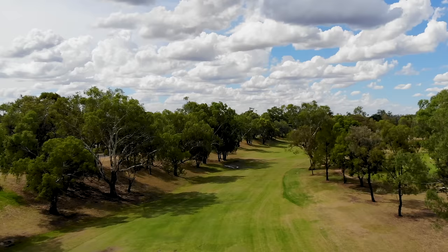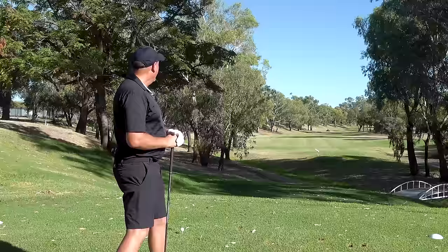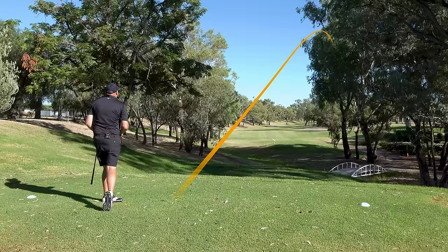Come to the third hole here, 492 metre par five — roughly 550 yards for folk in Europe. Key here is try to keep it down the left side. The right side has quite a lot of mature gum trees, and if you go in there, you're cactus. My aim point would be the bridge in the background. Just where you don't want to hit it — that was a shocking swing, to be expected early in the morning. Let's go see how I can handle this one.